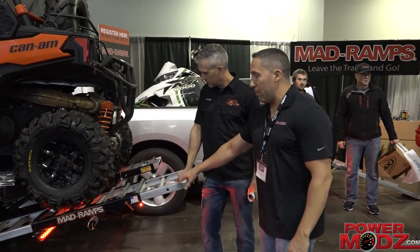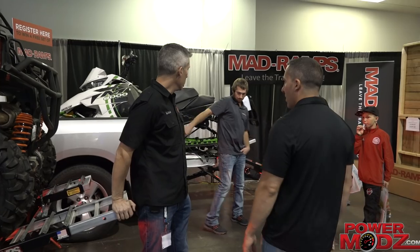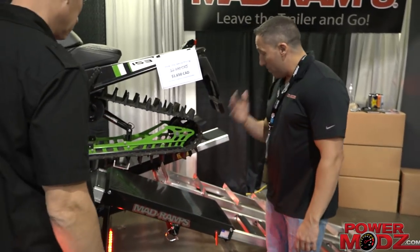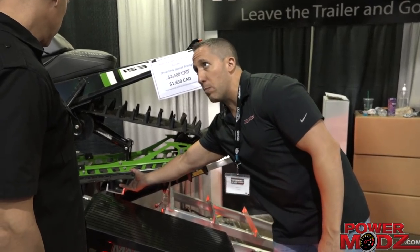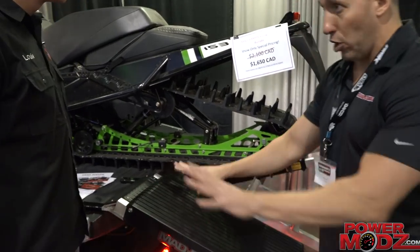Then you take these same ramps, flip them upside down, and they work for snowmobiles. We add a center ramp for snowmobiles, all the high-density plastics to protect you. The center ramp does all the work, so you engage the clutch and it'll walk itself up. The pedestal keeps the weight off your tailgate to protect it from shredding. And then we add a pivot stop to stop it from rotating, because you don't want it to rotate.